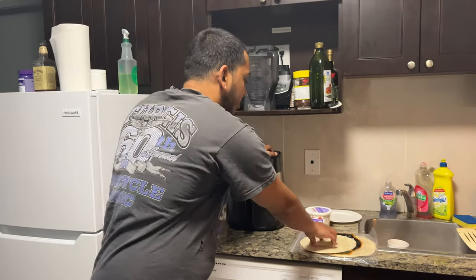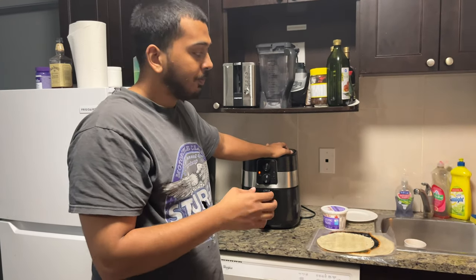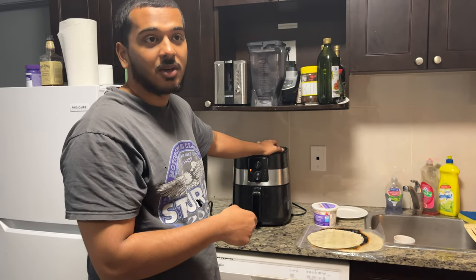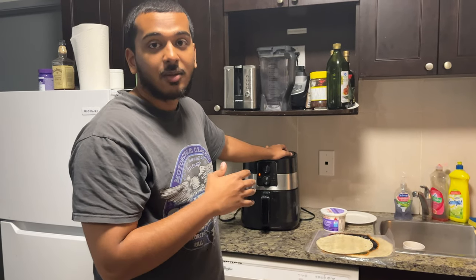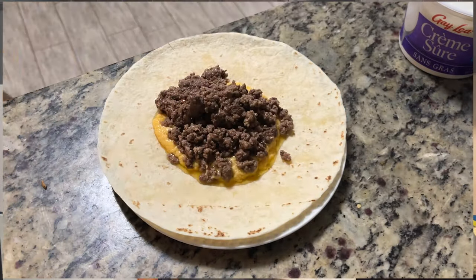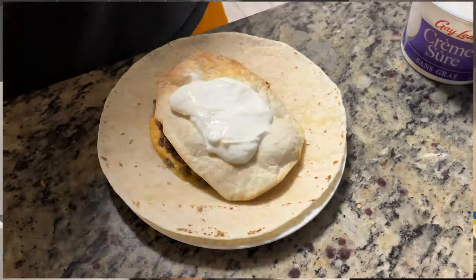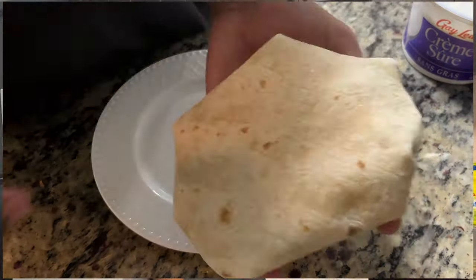We got everything prepped. If you want to add more ingredients, cut up some tomatoes and onions — treat yourself. I don't like tomatoes and I'm hungry and cranky since I can only eat one meal a day at 5 p.m., so I'm keeping it simple. We're going to put just the meat, sour cream, hot sauce, and queso cheese dip as the dressing. You guys can do whatever you want, but that's my setup.